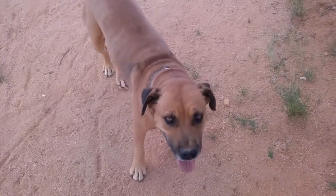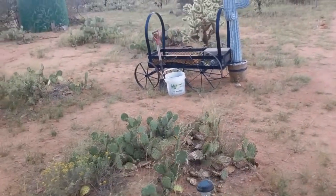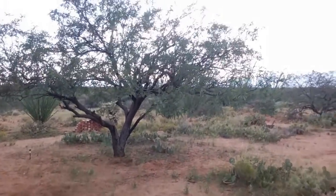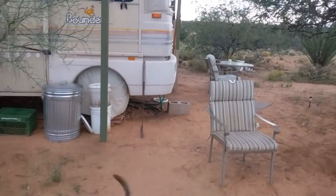Howdy everybody. I don't know if you can tell, but the puppy's hungry. Poor, starving puppy. I know it's been, what, six hours since you've eaten. This is going to be about how I got the solar power to heat my water.